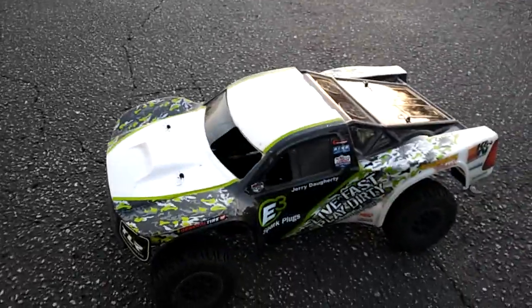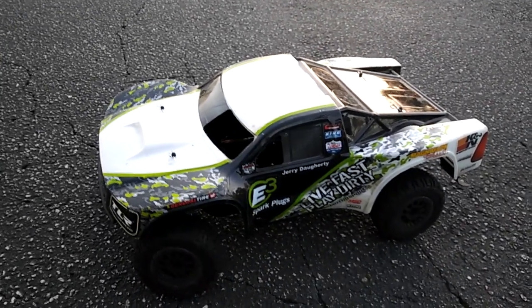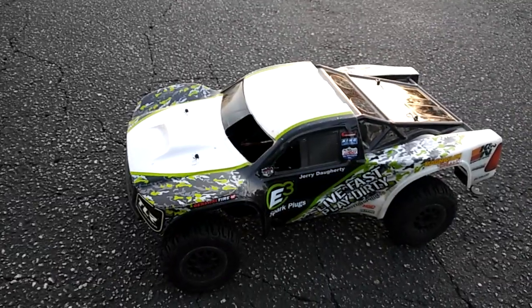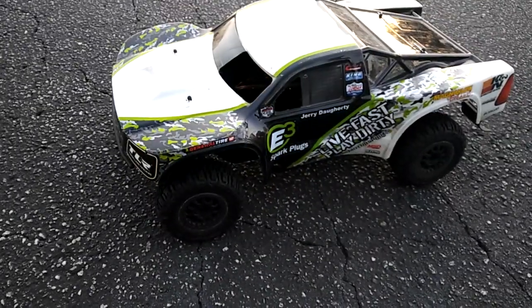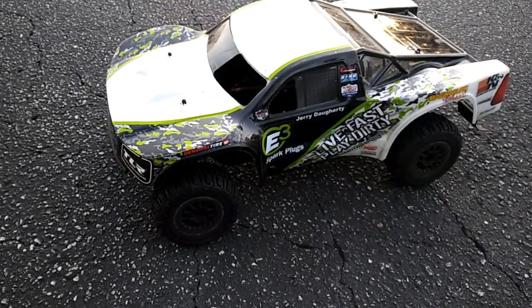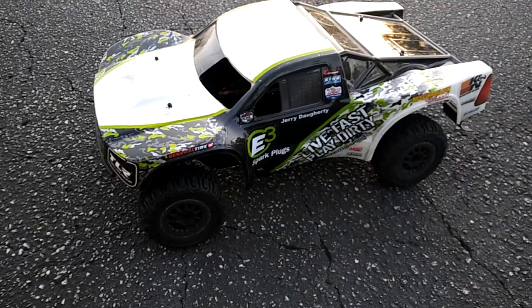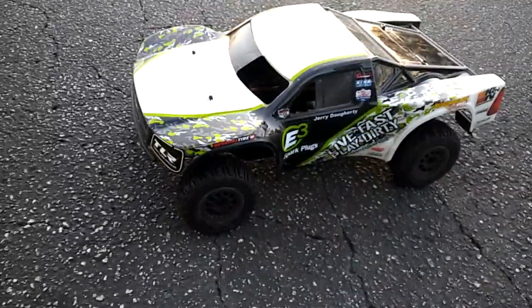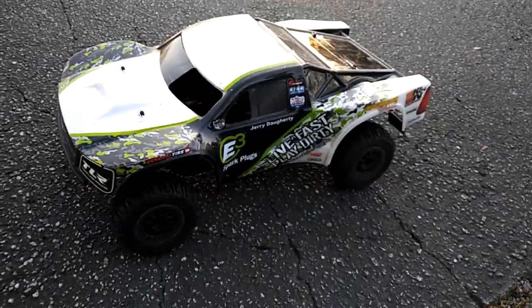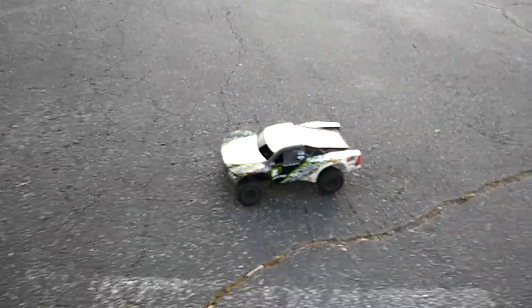This is going to be my first run of this Losi SCT. I just got it together and still have to do a couple of tweaks. I'm running it on a 2S LiPo — a Reedy, I think it's a 30C 3300 or 3000 milliamp pack. I put an RC Gear Shop 3900KV motor in here, geared with a 16-tooth pinion gear. I figured I'd go ahead and get this filmed — the very first run of this Losi SCT nitro converted to electric.